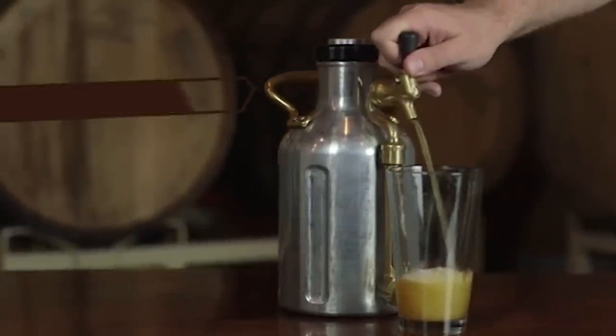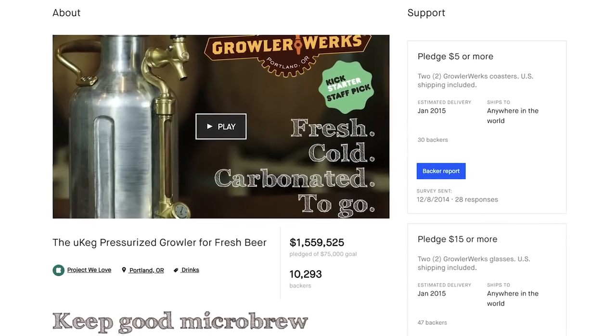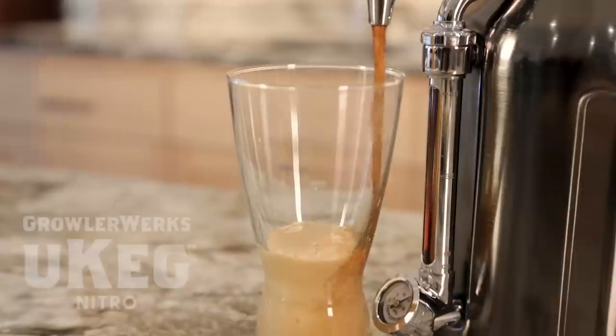If you know anything about GrowlerWorks, you know that we aren't strangers to craft beverage innovation. The Ukeg Pressurized Growler, which was born on Kickstarter, is now the number one growler in the world. That product would not have existed without the support of Kickstarter backers like you. And now we're back with Ukeg Nitro.